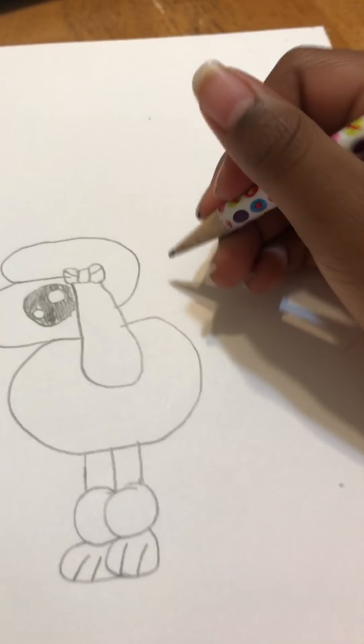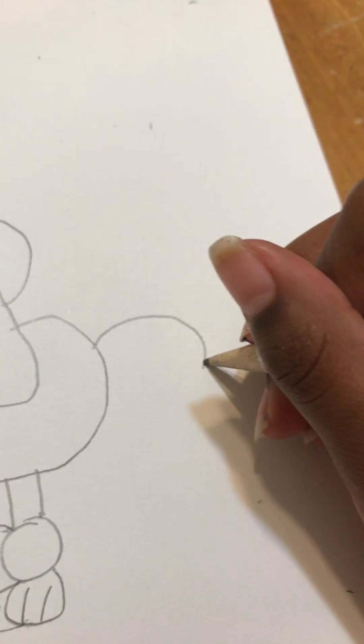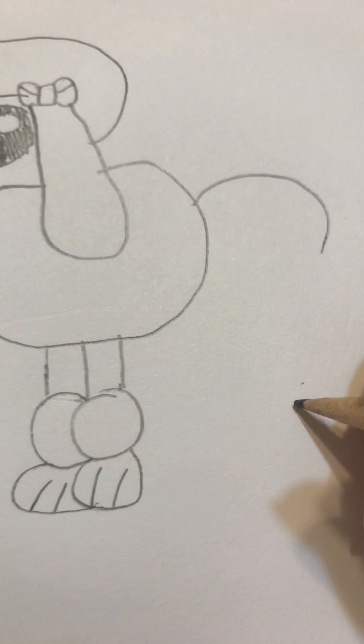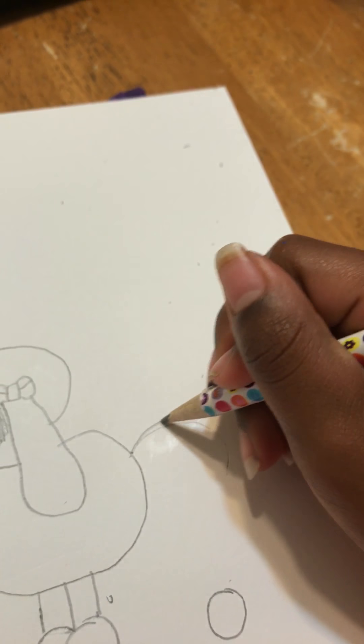Now you're gonna make another one and make a circle where the other circles are. If you want to make it tiny you can, but I'm gonna make it big — this is going to be the butt for the poodle. Now go like this, just a second.